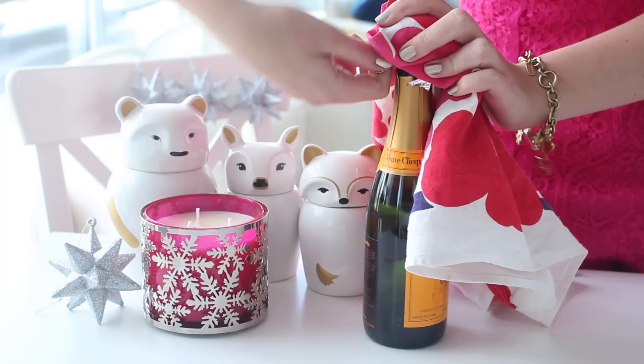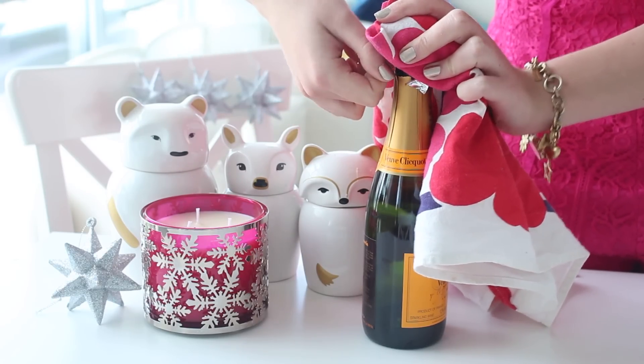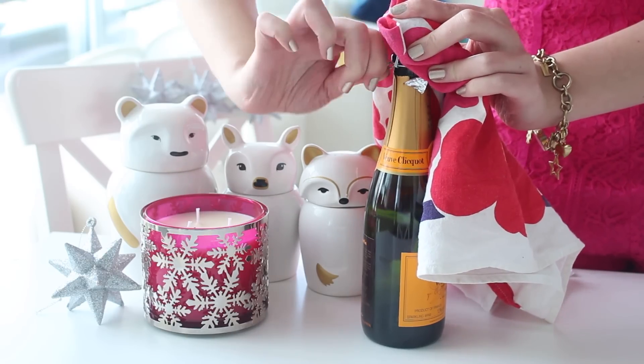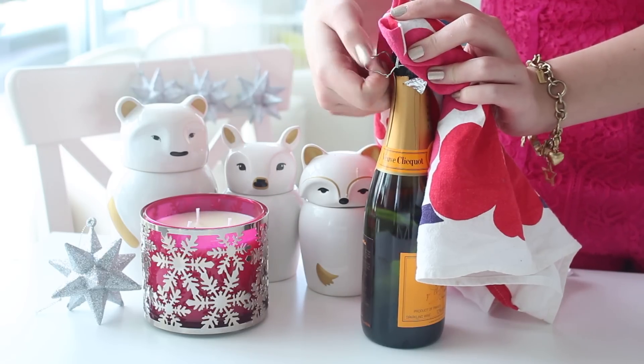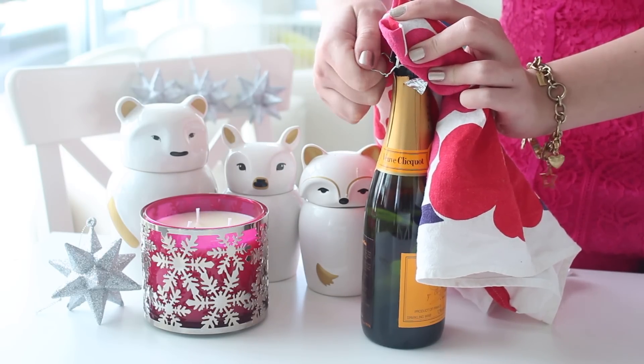Two years ago when I made the champagne jellies video, I opened the bottle and it exploded all over my kitchen. I lost about half the bottle of champagne, and it was a bigger bottle than this one. So I'm quite glad — well, I'm hopeful — that it's not going to happen this year.